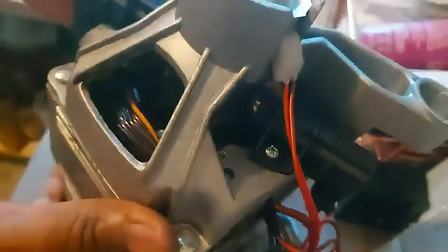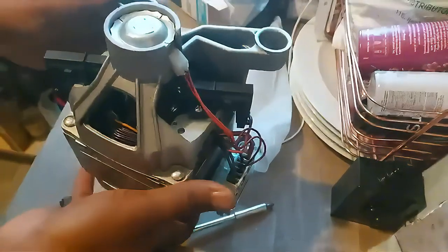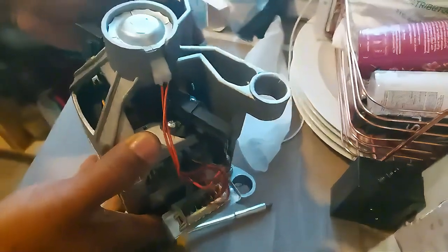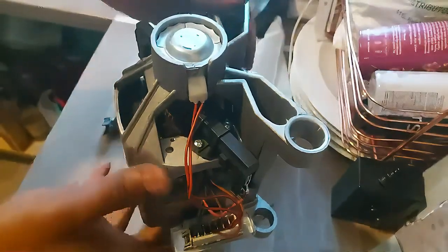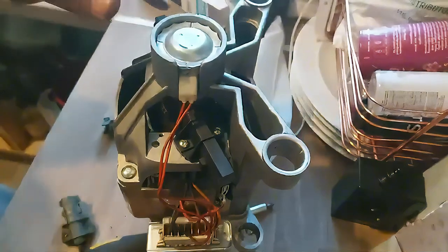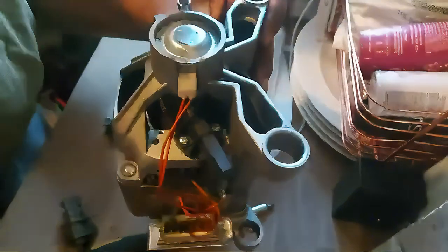Now you can see the carbon brushes in there — the black ones. There are two of them, one on each side. We need to take them off. You will see that the carbon brushes are no longer very long like the new ones I'll be showing you. There are two screws on each side holding each of the carbon brushes, so you need your screwdriver to take them off.